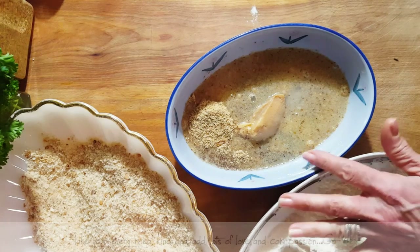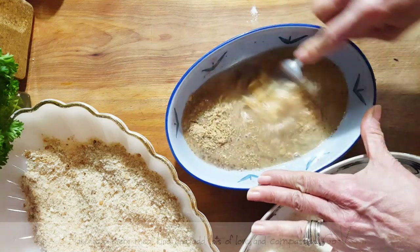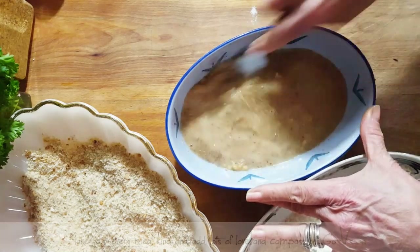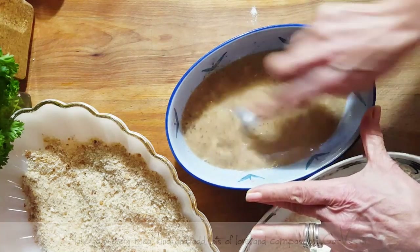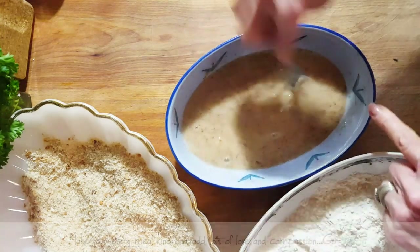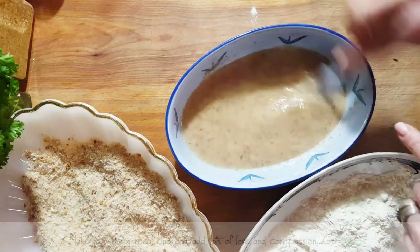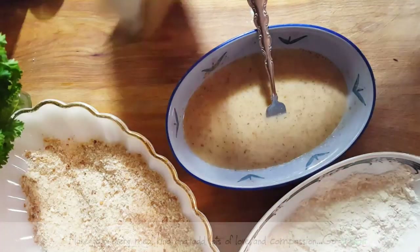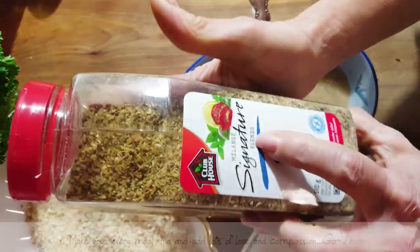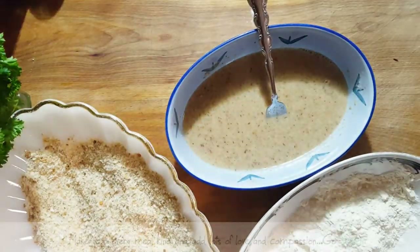We're going to go into the flour first. I'm just going to mix this up. I'm using a little bit of miso and ground flax, and that's going to be my egg wash.